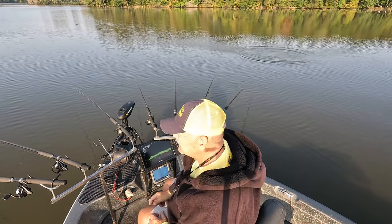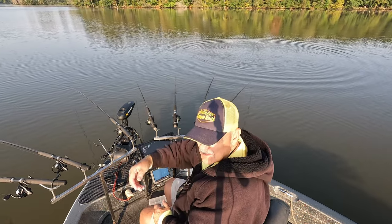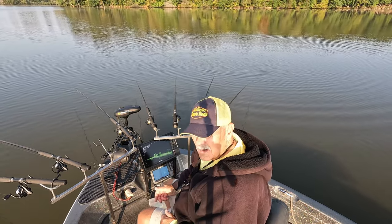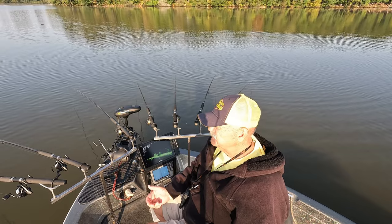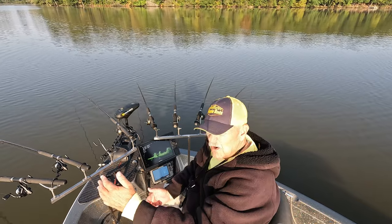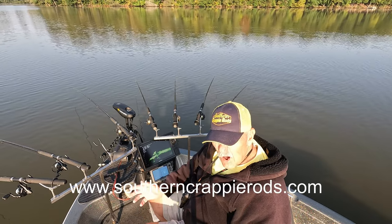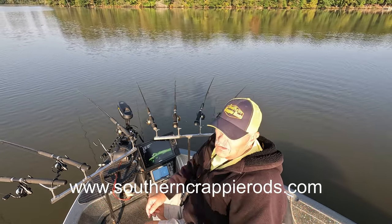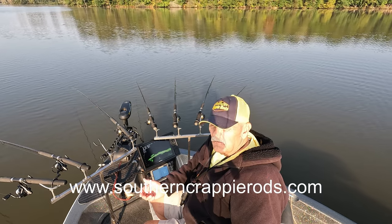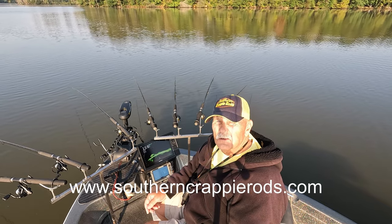Folks, that's probably about it today. I just wanted to give you a little short video fishing this river ledge. Next time you're going down the river, let your lake maps talk to you a little bit so you can see the lay of the lake. We're fishing the structure — which is the ledges, the creeks, and all that — and then the cover on the structure: stumps, logs, anything up through here. That's where the fish are hanging out. Granted we didn't catch any big fish, but it's a pretty good morning of fishing. I'm Ed Duke. www.southerncrappierods.com